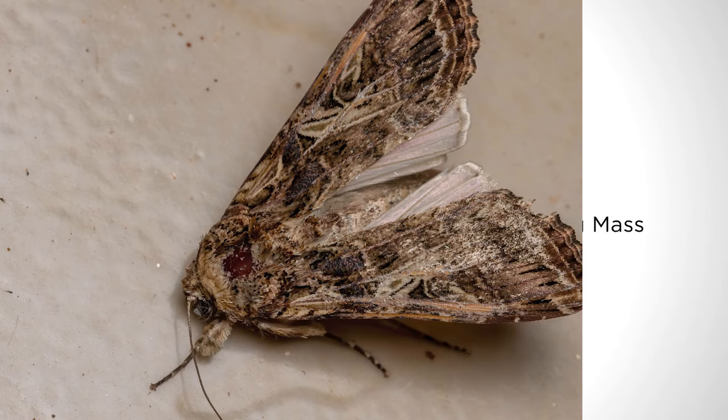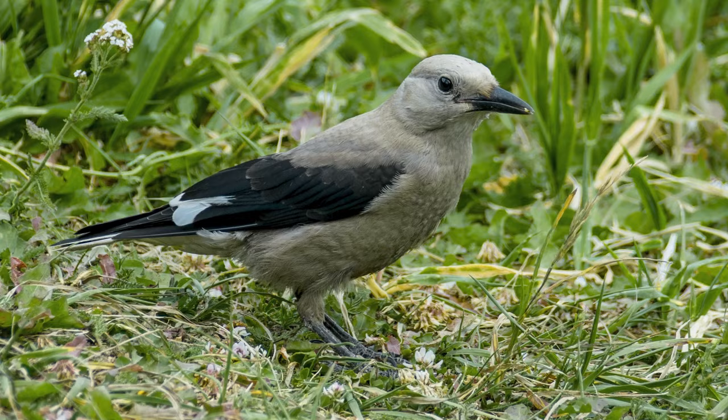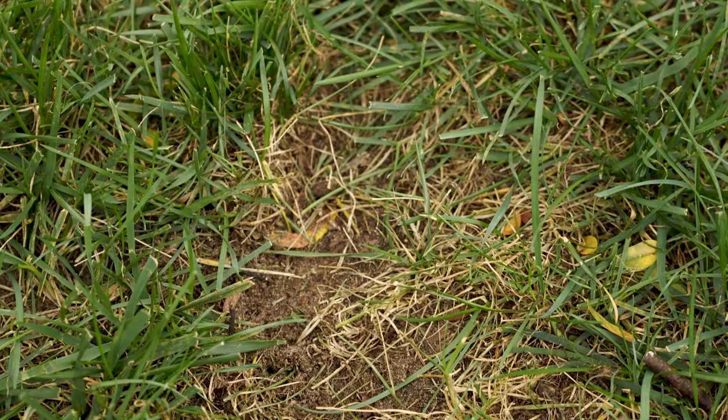Armyworms are the larva of moths that hatch in the spring or early summer. An increase in gray two-tone moths around your yard in the spring is a good indicator you should keep a close eye on your lawn for damage in the coming months. Another common indicator is an increase in bird foraging activity in your lawn.